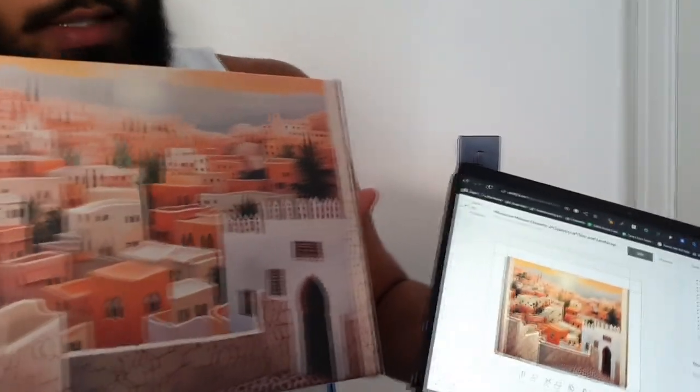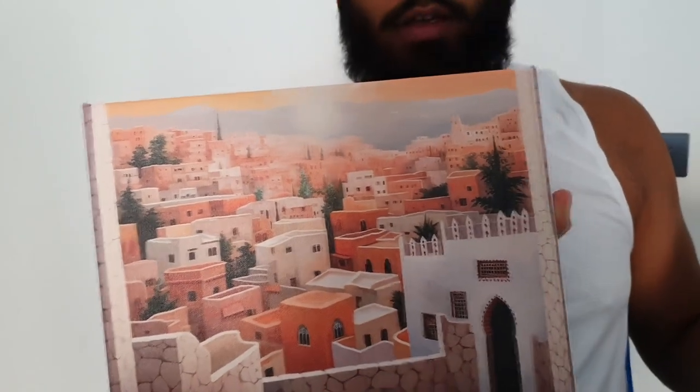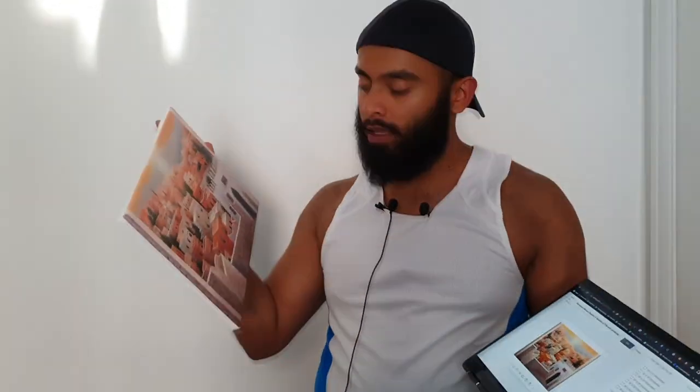If you come closer now, we can see this is how it looks on Printify - how the canvas will look - and this is how it actually looks in real life. I think I'm quite happy. Bear in mind, this is a low resolution image.